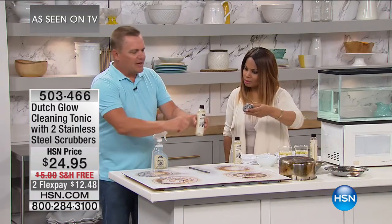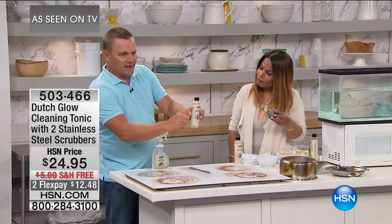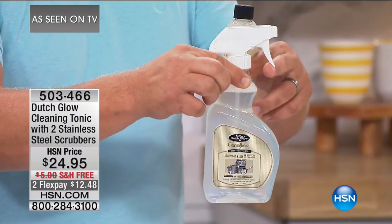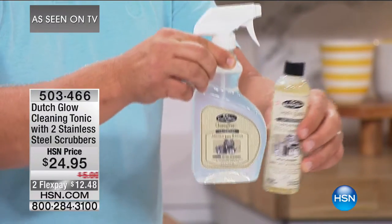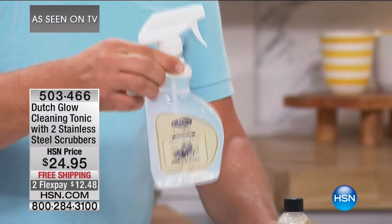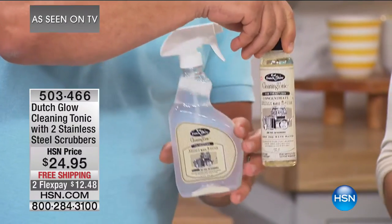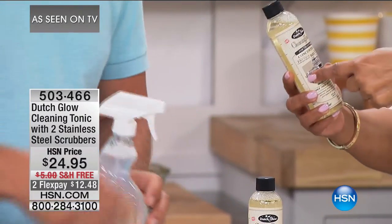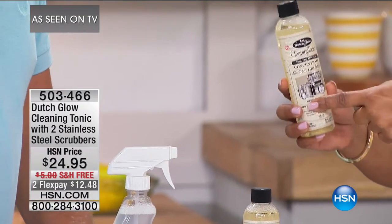Here's how you use it: you take one ounce of the Dutch Glow cleaning tonic, you pour it into the bottle, you fill the rest up with water, and you get one of these bottles with it. So you fill the rest up with water and this one bottle of cleaner will make eight of these. You get two of them in the set, so 16 bottles. Why this cleaner versus others? It's non-toxic.